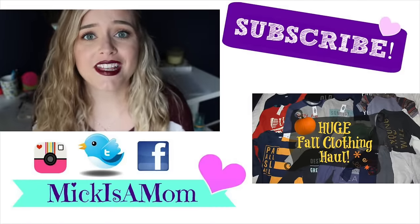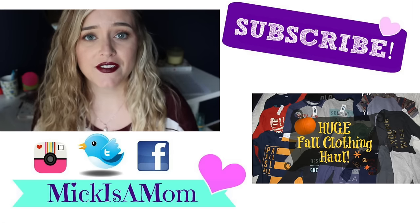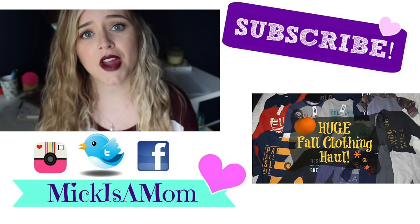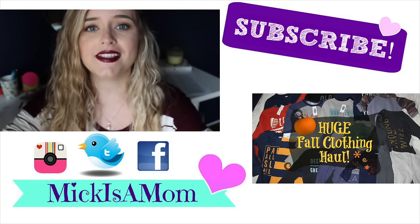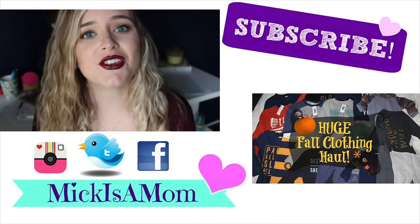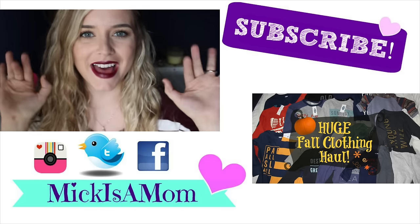That is all for this video. I hope you guys liked it. If you did, please make sure you give it a big thumbs up so I know to continue to do makeup videos in the future. Also if you haven't subscribed, make sure you do because I put up a new video every single Wednesday and sometimes extras like this on Friday. I love you guys to the moon and back and I will see you in my next video. Bye!